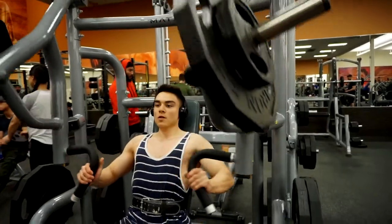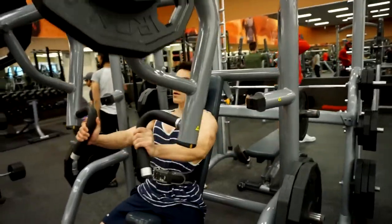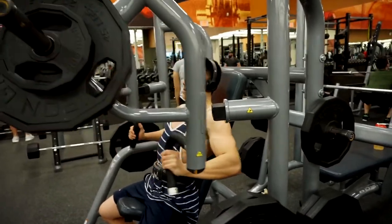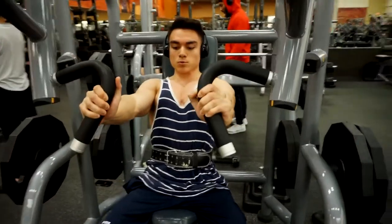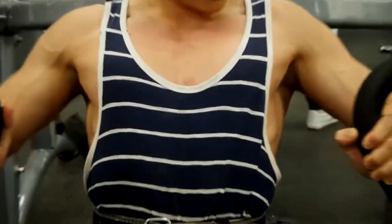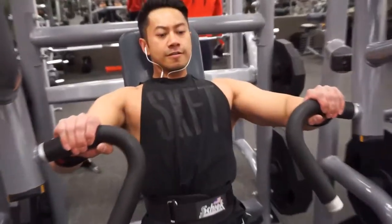Since we're starting with the upper chest it allows us to focus more on that muscle and have more energy for the next exercise, which is the seated hammer strength press for the mid portion of the chest. So first targeting upper chest, then mid chest, then lower chest. I'm going light here, emphasizing the squeeze at the top.